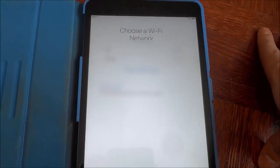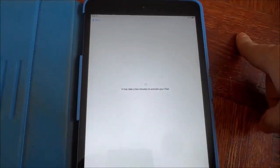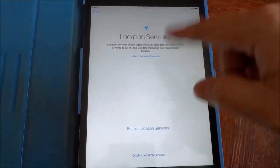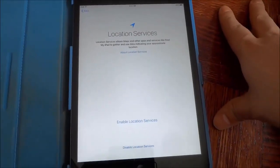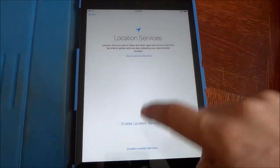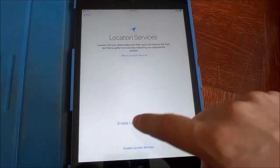Alright, now that I have entered the password I'm going to join the Wi-Fi network. Give it a few moments to connect — and it has connected. Then it's going to actually activate the iPad. Now you have to choose whether or not you want to enable location services. It is completely up to you. I like to enable it so I'm gonna click enable location services.